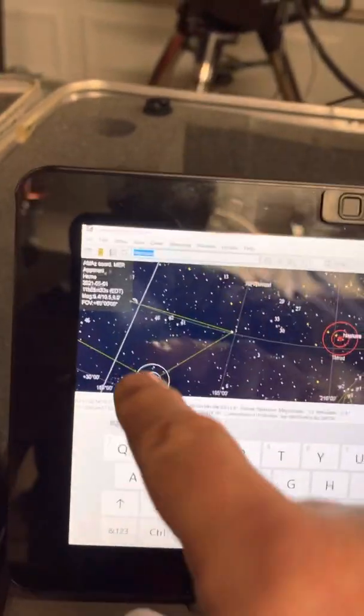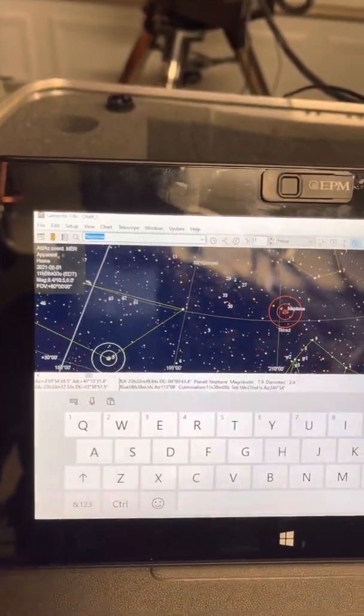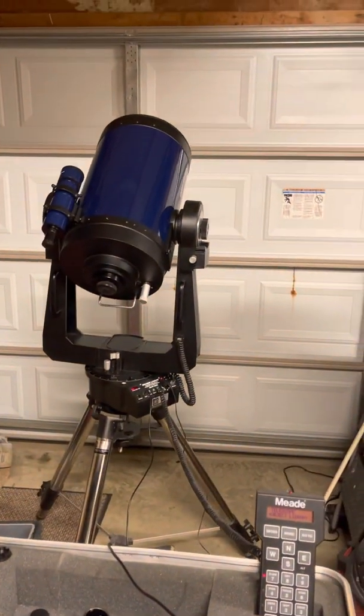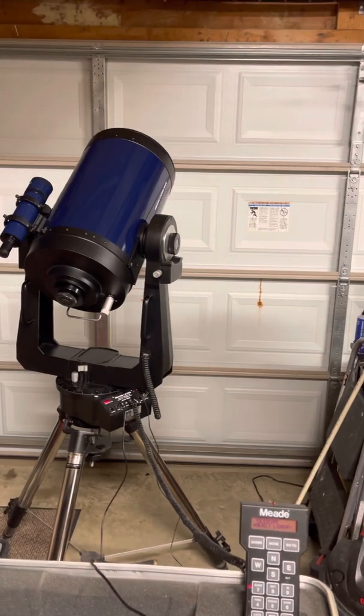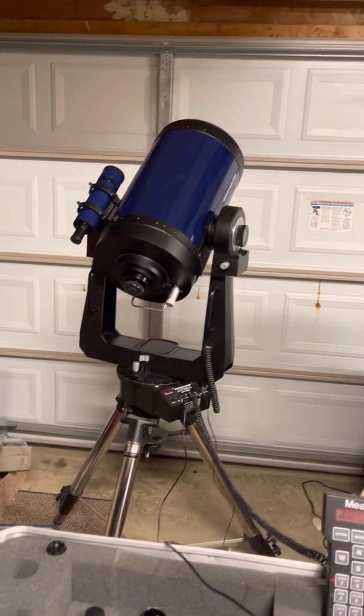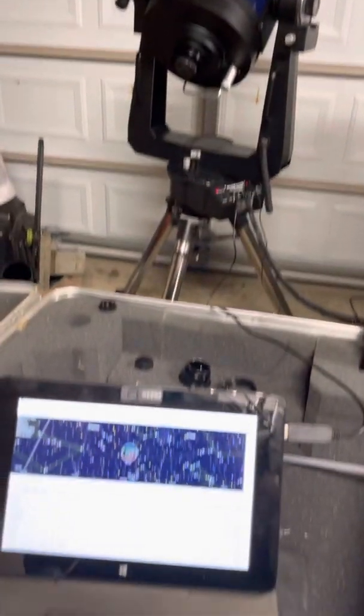It found Neptune over here, so I'll go ahead and hit the activate telescope button. Now we see it moving to go find Neptune, and it works pretty well. I'm pretty pleased with it overall.